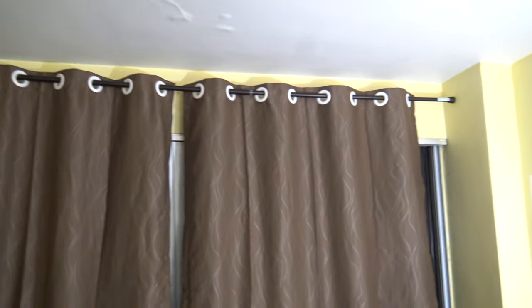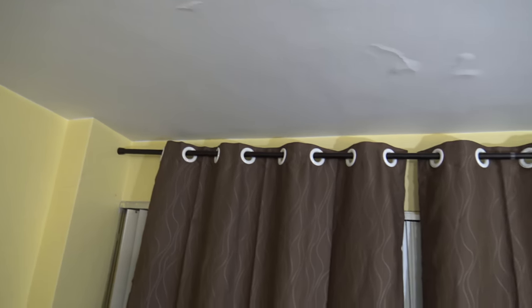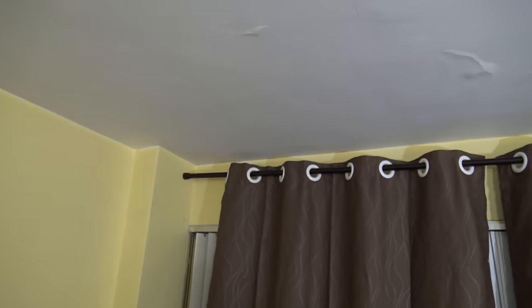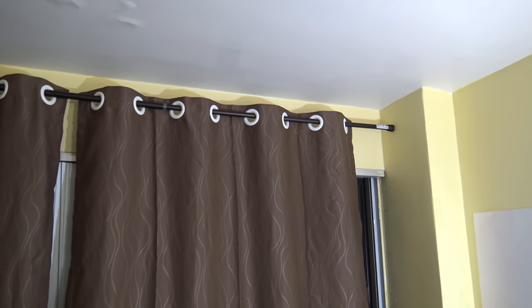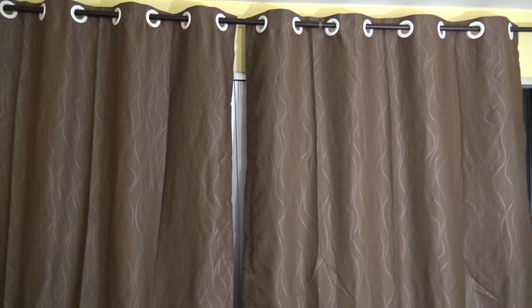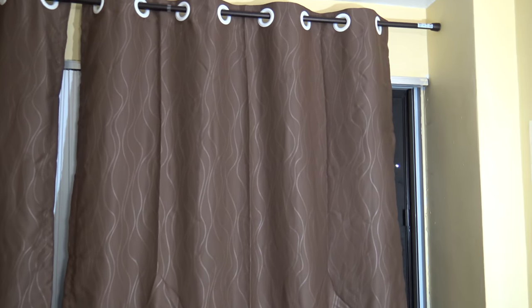The curtains are installed — it was pretty easy. The rod is in place; I just need to raise it slightly to get it leveled, but this is just a rough setup to show you. It's taking the weight of the curtains pretty well. These curtains are from Kinlo, very cheap on Amazon with a five-dollar-off offer. I tested with an LED light and you can barely see it through the curtain, so they should block out most sunlight.